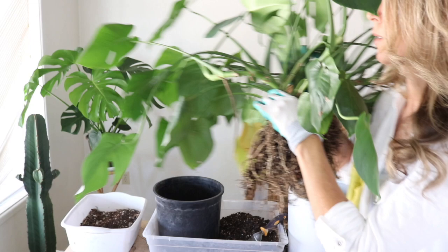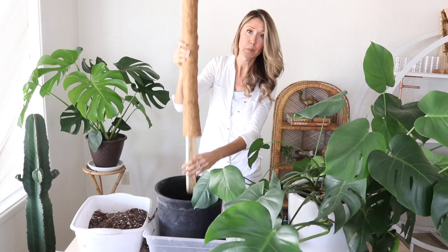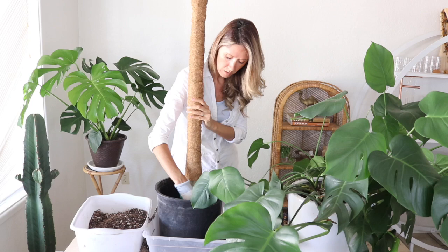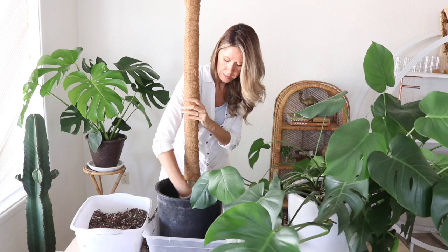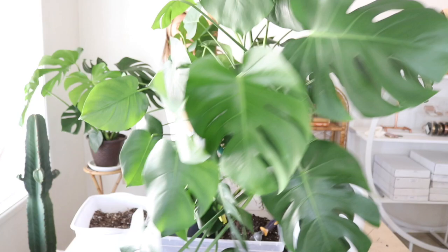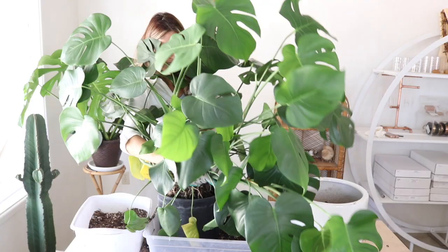We're ready for the stake. I've got a little bit of soil in the pot and I've dug away the spot where I'm going to place the stake, working it down to the bottom. The plant was growing outward but I want it growing upward, so we're going to switch its orientation around and add a little soil around the stake so it can stand upright.